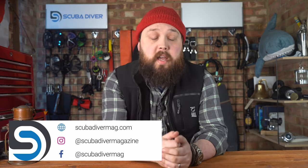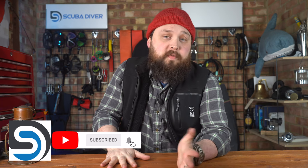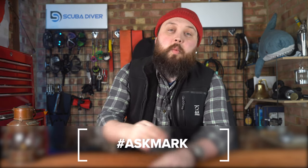Any other comments, pop them down in the comment section underneath this video. If you have any questions you want me to elaborate on, pop them in the comments below and use the Ask Mark hashtag to separate them from the rest — that way I'll answer it in an upcoming show. Thank you for watching everybody, and of course, safe diving.